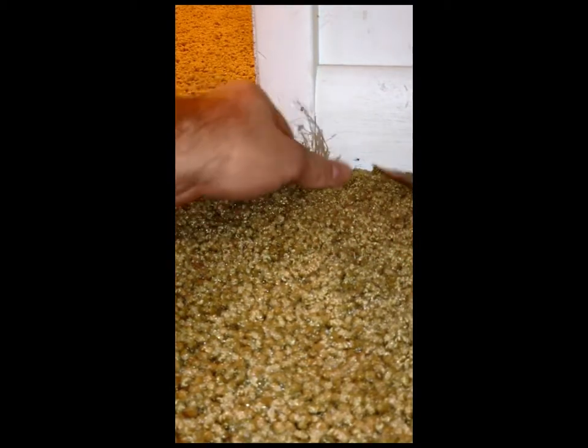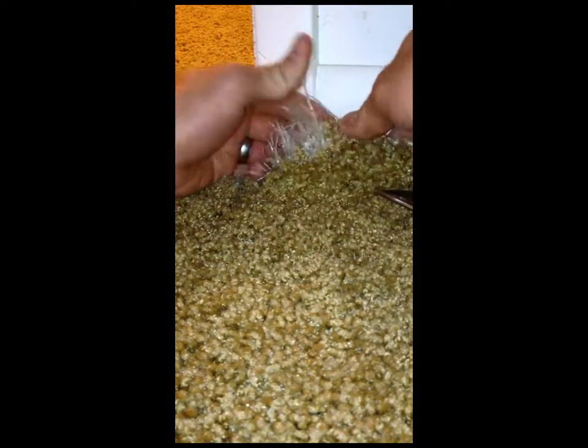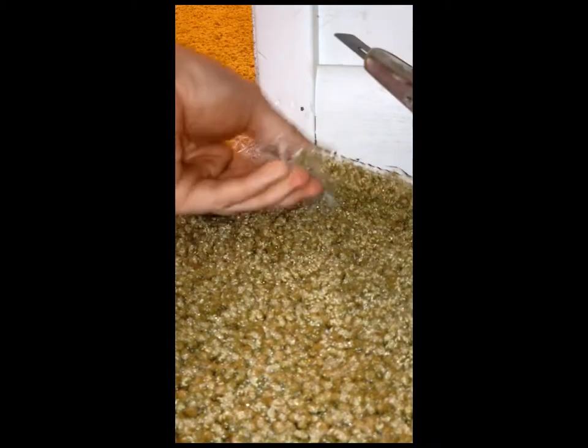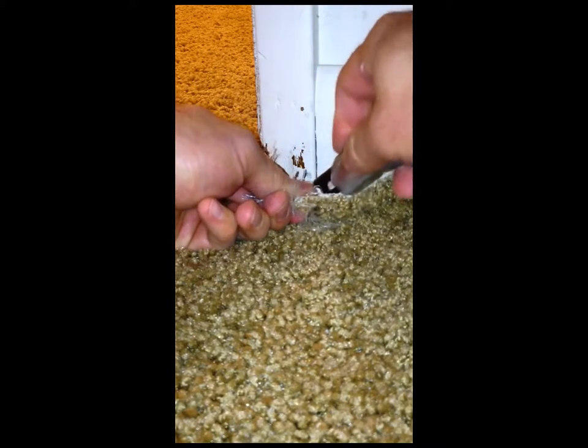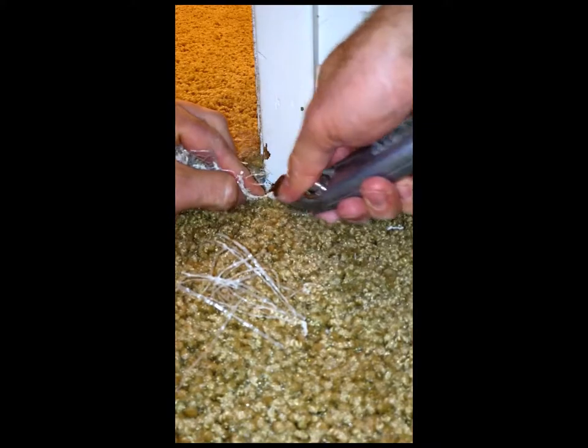To get started, we're going to take our carpet shears and trim away the excess fibers because you don't want those in there — they'll get in the way. In this instance we're going to peel the carpet back, pull it up from the wall a little bit, and clean up this edge using our carpet knife. We're going to cut that damaged area away and get rid of as much of the fibers and damage as we possibly can.